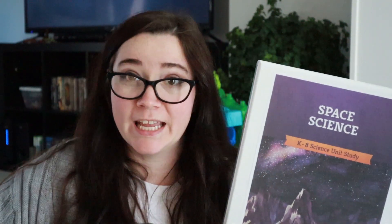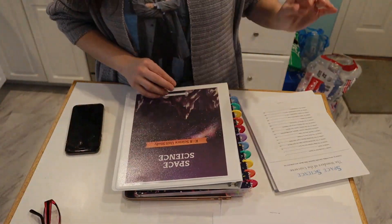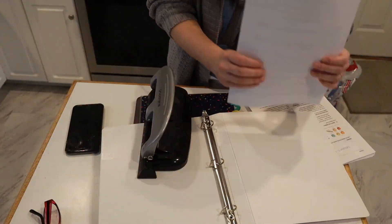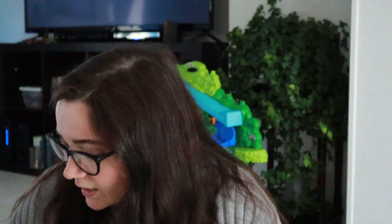All I did to get this ready was print it out — it's print and go — and I put it in a half-inch binder. A lot of people spiral-bind theirs, or you can buy it pre-made from the Good and the Beautiful, but I just print my own. I three-ring hole-punch all the pages and then pull out the vocabulary cards and any manipulatives that come with it and cut those out.